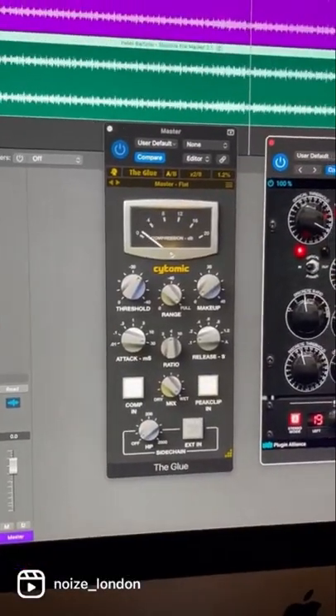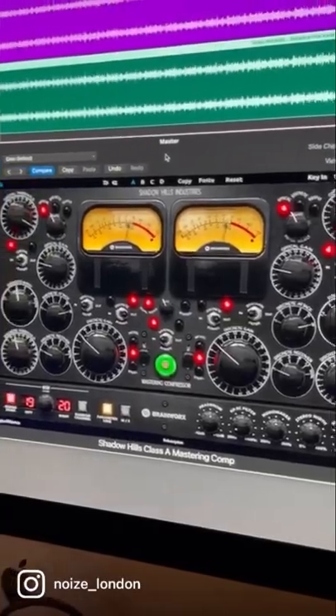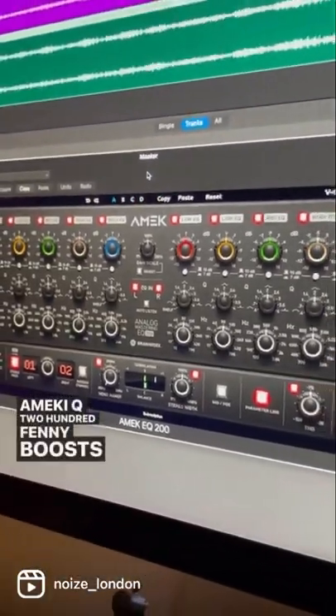Now depending on the record, either I use the Glue by Cytomic or the Shadow Hills Mastery Compressor, but sometimes it needs both. Soothe 2 for a little bit of cleaning, and the Amici Q200 for any boosts and cuts.